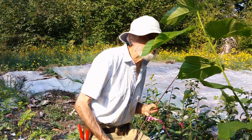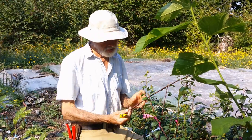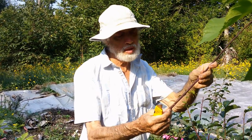Budding is a form of clonal propagation, like grafting, except that instead of using a whole stick or piece of a stick, we're just going to use a single bud and insert that single bud into the rootstock.